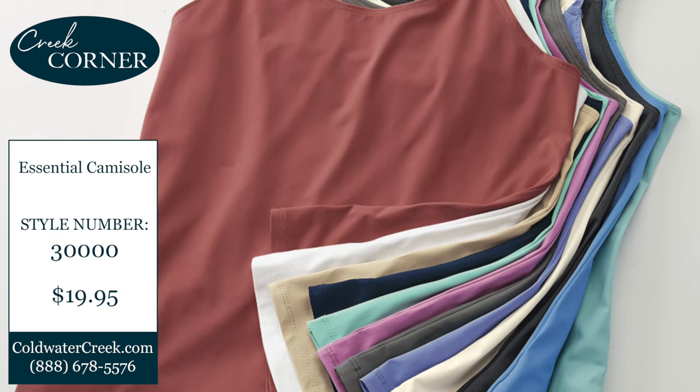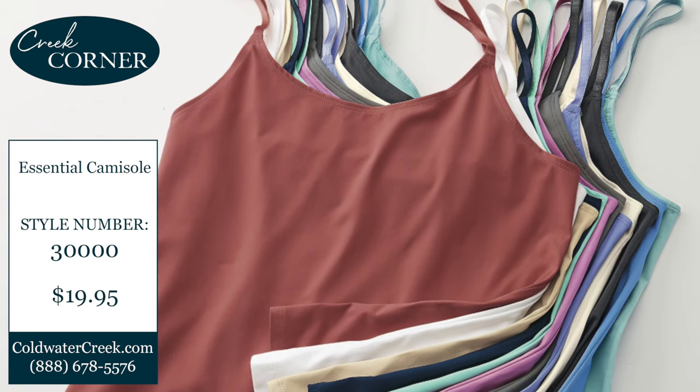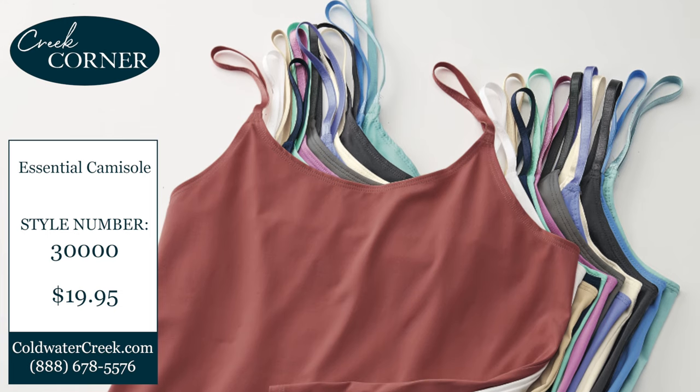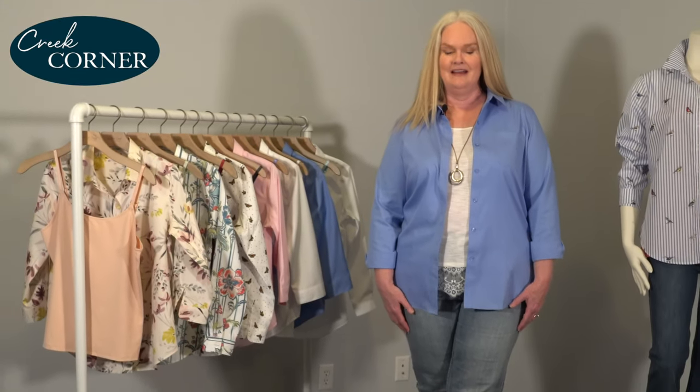Our essential cami comes in a rainbow of seasonal colors. What I love about it is it has the perfect amount of stretch — generous stretch, you might say — and the straps are completely adjustable. This shirt is a fan favorite.